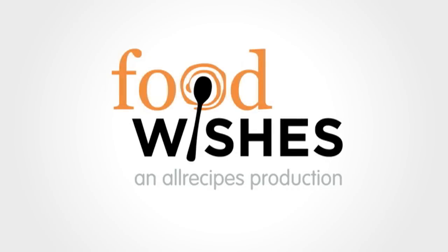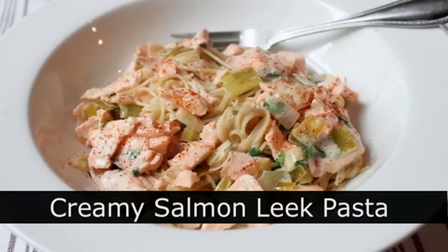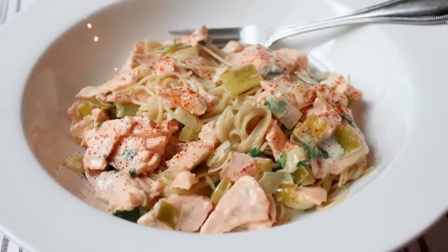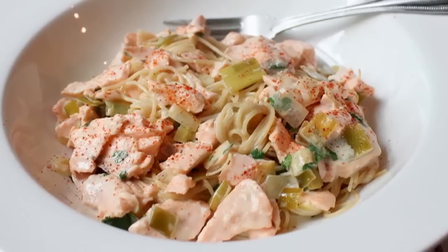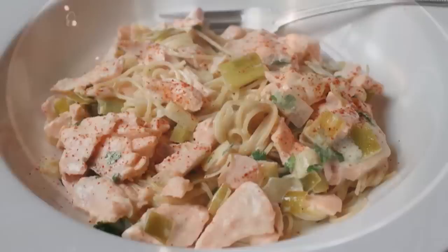Hello, this is Chef John from Foodwishes.com with Creamy Salmon Leek Pasta. That's right, a super easy, super delicious springtime pasta. Not too heavy, not too light — some would say just right. Not many ingredients, but big time flavor, and here's how you make it.